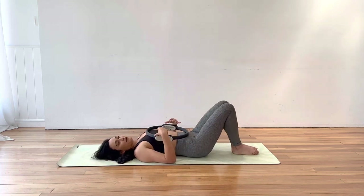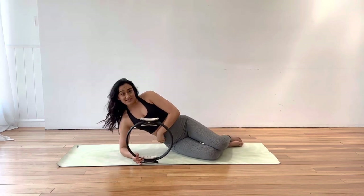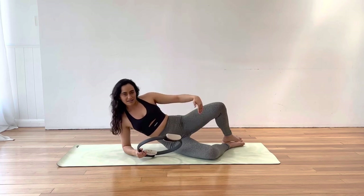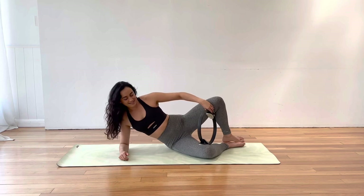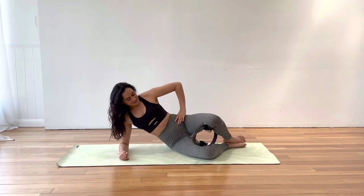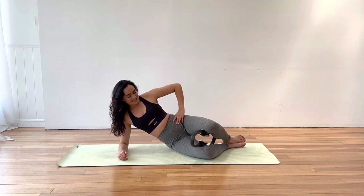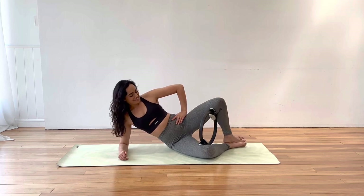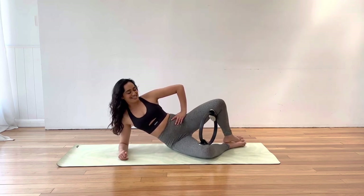Let's close those legs back together and roll over onto our left side. We're going to keep up with our inner thigh work. We're on the left side, up on the right elbow and forearm, coming into a clam. Pop the circle back between the legs, just above the knee joint. You can have the top hand down in front of you. Lift that left side waist up and squeeze down into that circle, then release. Big squeeze — see if you can get those two pads to touch.